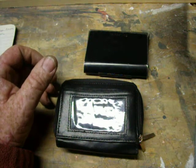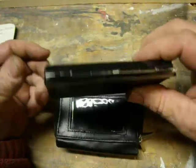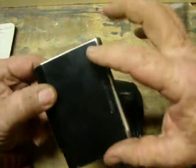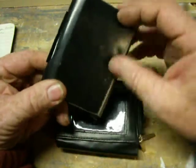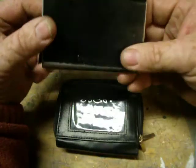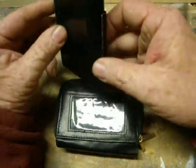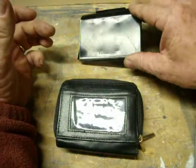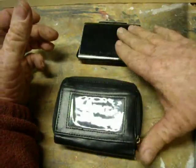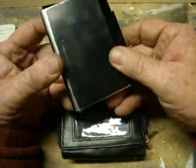So I got to looking around for something that would work and I found this one a good while back. I found another one that's the same brand, same deal, just a little bit smaller. It's called an Aluma wallet — I think I got it at Walmart. It cost about 20 bucks and it worked pretty good, but I'll tell you about it. It worked okay, but there were four things I did not like about it.